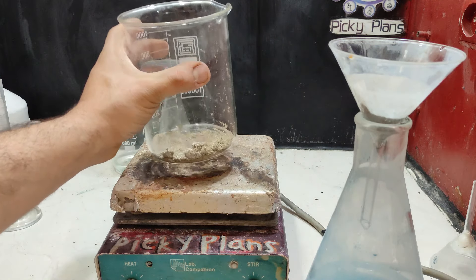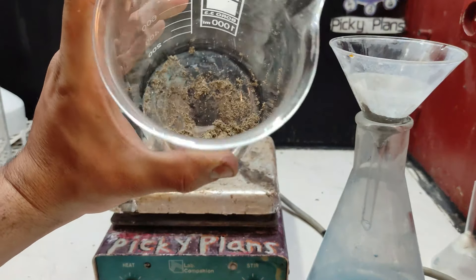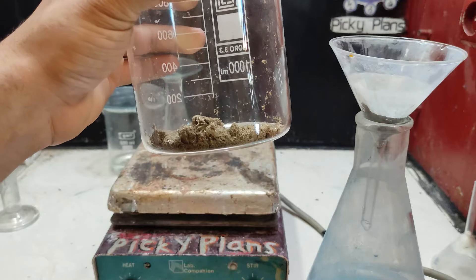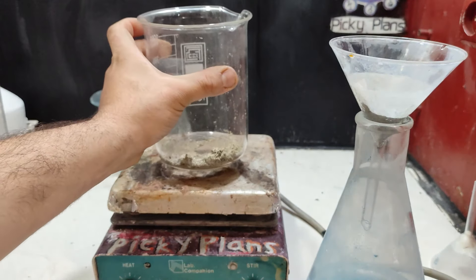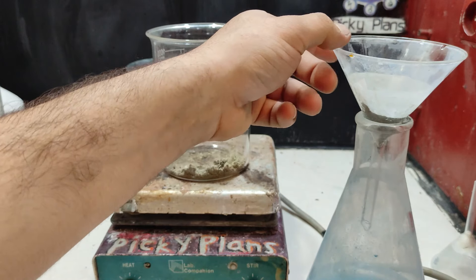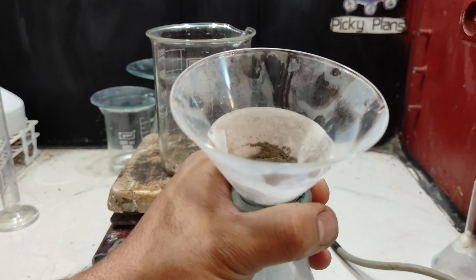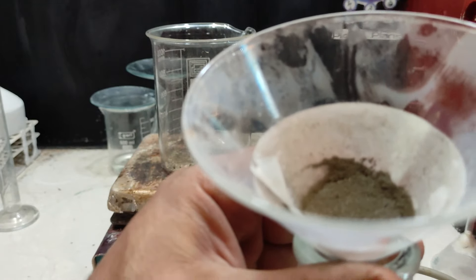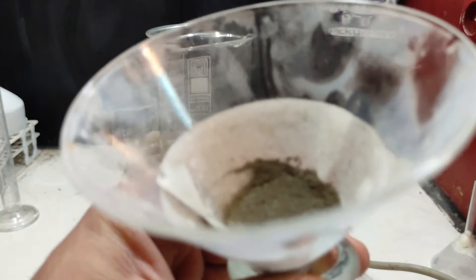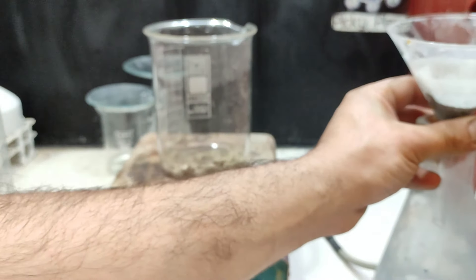Here is the silver recovered through the electrowinning cell. This batch recovered using steel wool as the cathode seems more pure than the one recovered using the solid stainless steel cathode, which had fallen to the bottom of the cell. I'm going to melt them together into a bead and weigh it afterward.